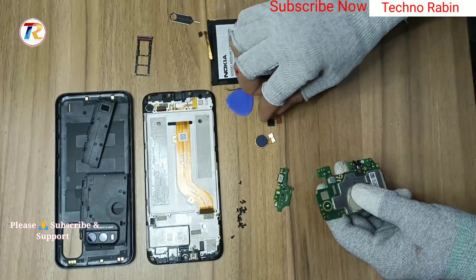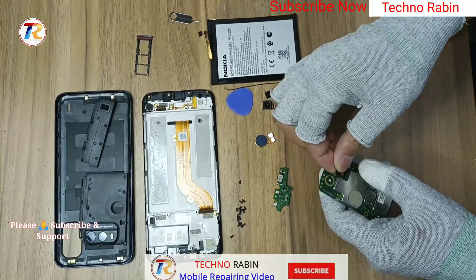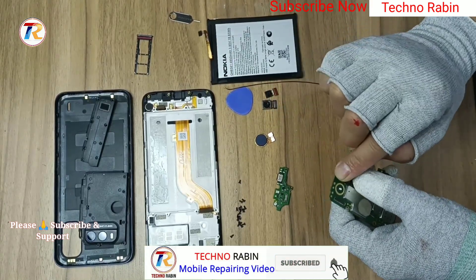Hello friends, today I am showing Nokia G11 Plus assemble video. First of all, 3 camera install.